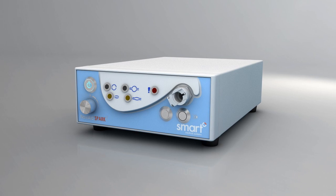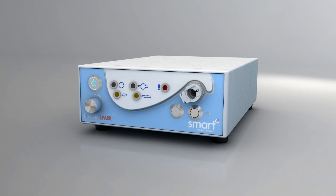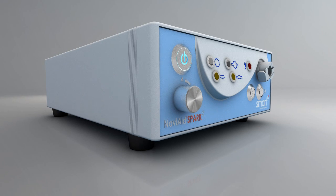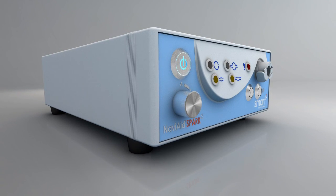Balloon inflation is controlled by the NaviAid SPARK2 inflation system, which may also simultaneously support any of the NaviAid single-use balloon devices.